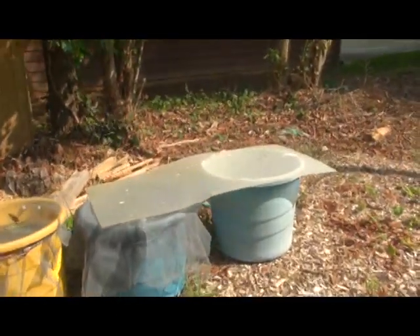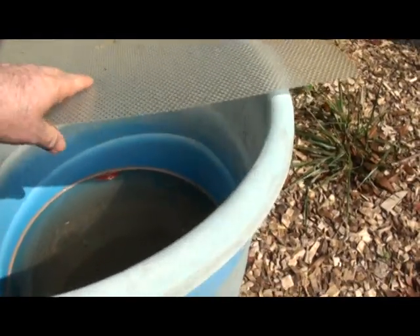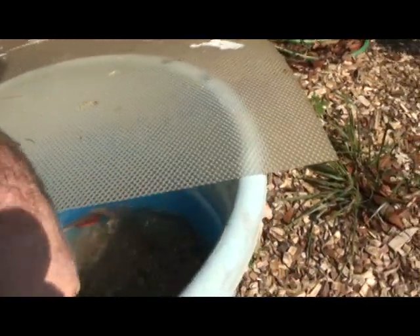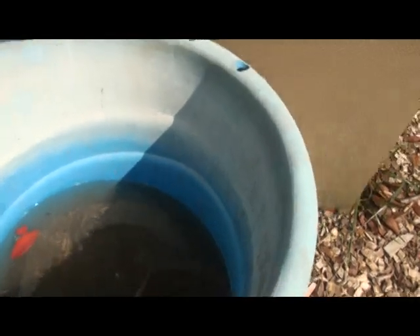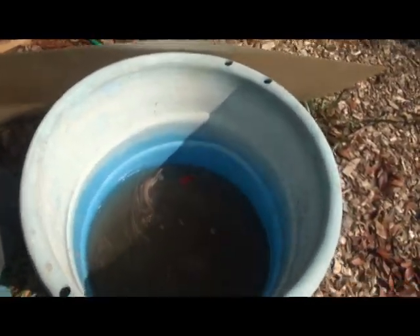We've had a couple of days of pretty heavy rain and I don't want my salt mixture to get all messed up, so I've put this plastic cover on top. Now I've got another one of my daily jugs put out. I'm going to leave the top back some to let it air out a little bit — afraid it's getting too hot — I'll just slide it over. I don't think it's supposed to rain anymore tonight.